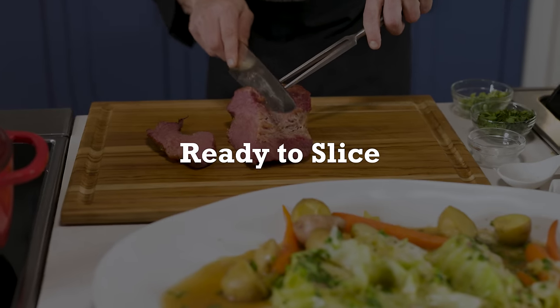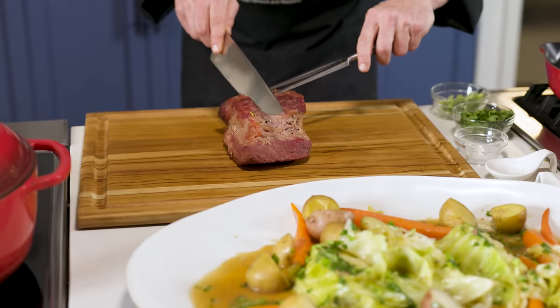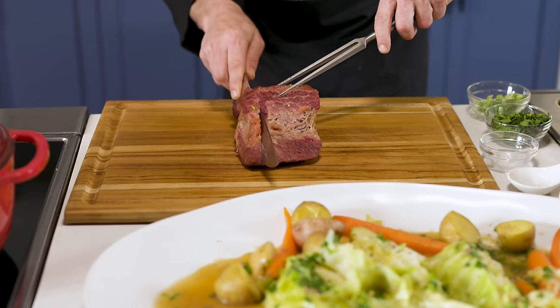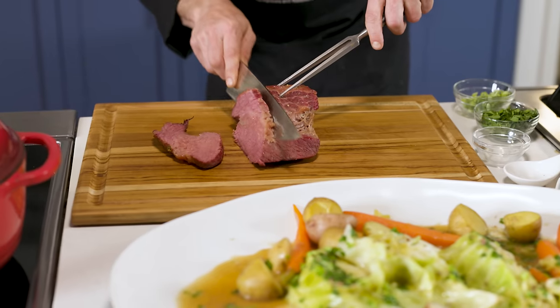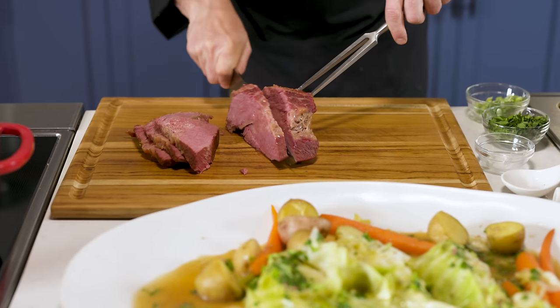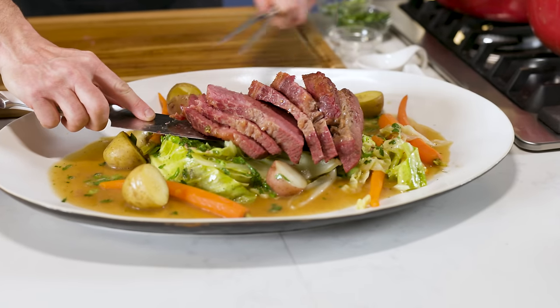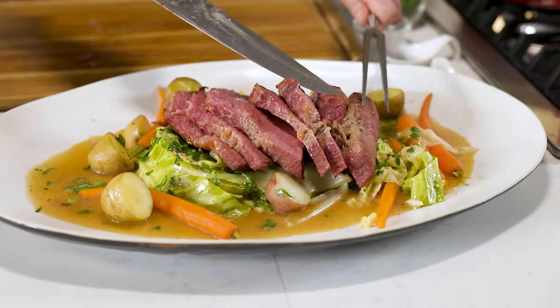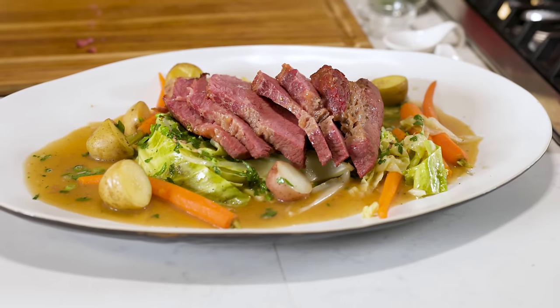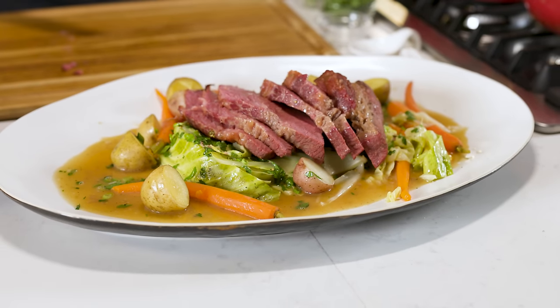Now let's get the meat. It's really important to slice against the grain — should be pretty easy to tell. Look at how nice and tender and juicy that is. We're going to go ahead and plate it up. Beautiful. And there is classic corned beef — a really simple, delicious recipe. Let's dig in.